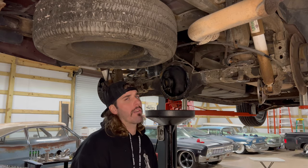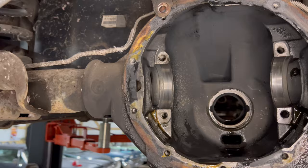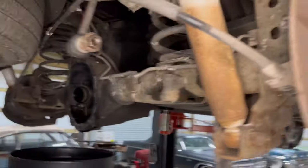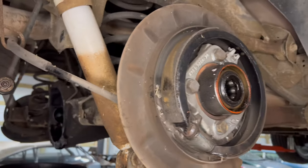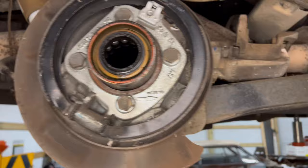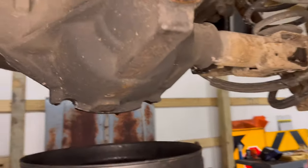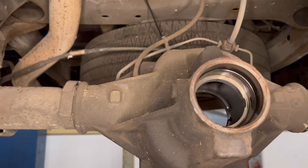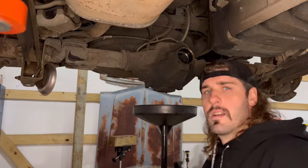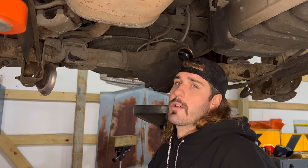Let me give y'all a little walk around. That's how it looks when your axles are out — you got your axle bearing and seal, and you got your housing where your front bearing goes for your pinion. Now I'm going to go ahead and clean everything up so we can come back together with it.